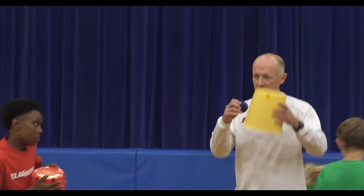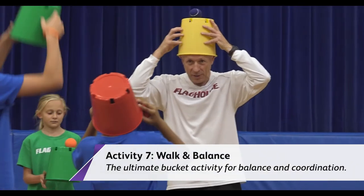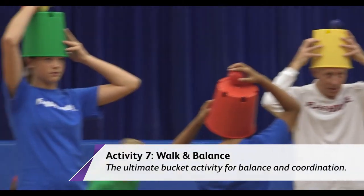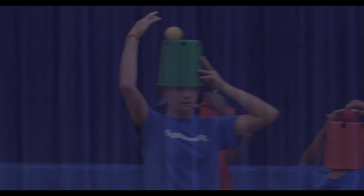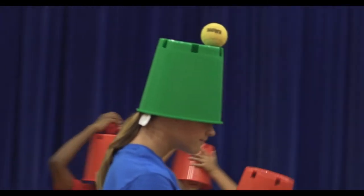Let's do one last thing. If you're good, you can put the bucket on your head and walk around with it on your head. Every once in a while you have to feel up there to make sure it's still up there — see if you can walk around with it.